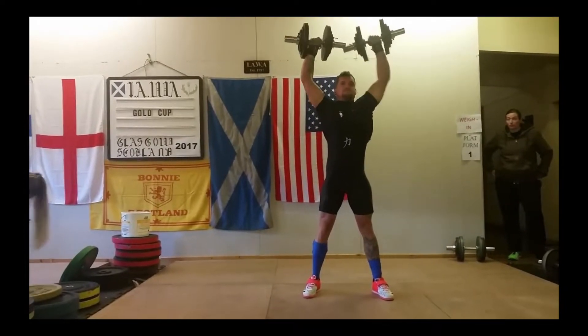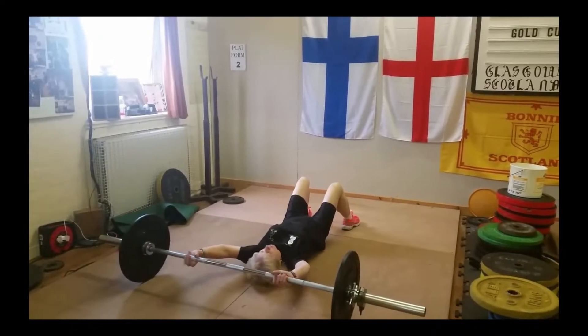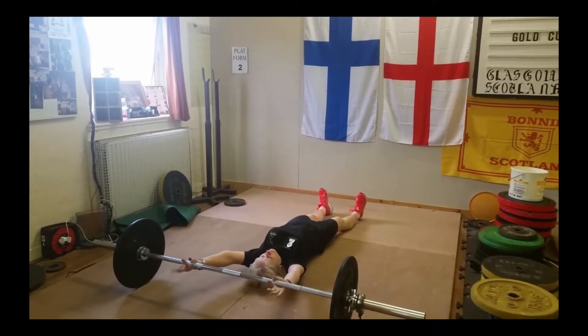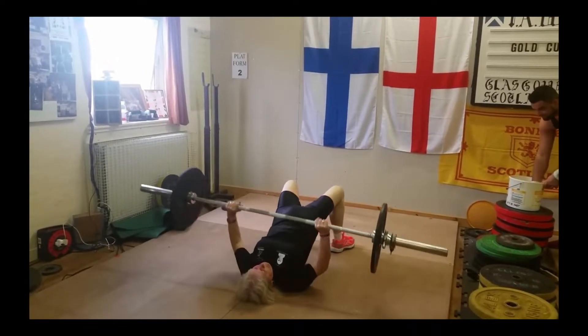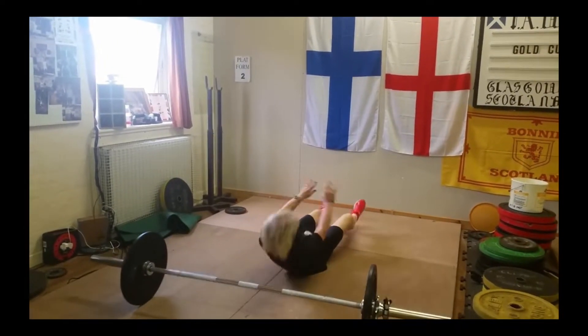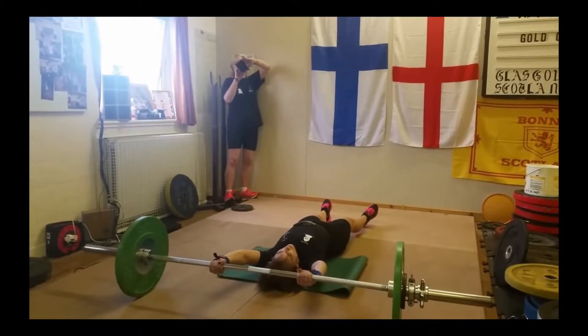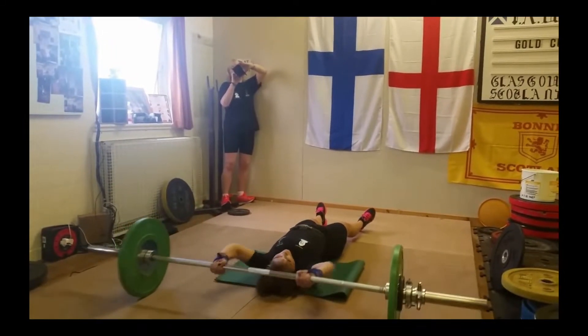It's a double-handed snatch. I've never seen a competition with dumbbells that isn't CrossFit. Then it's like a pullover and press. To be fair, I think this was the only lift where I've seen multiple competitors do it. But I'm not judging. I'm not saying this is stupid. I'm just like, who came up with this?